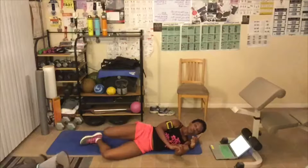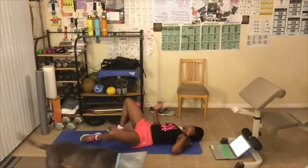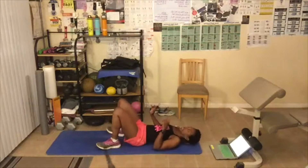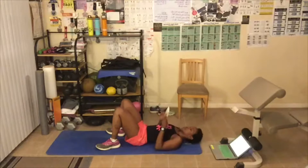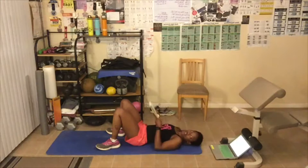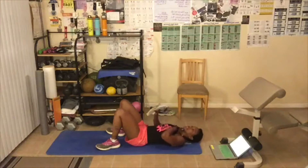That's it for round number one. I'm going to do a 30 second break. I'm going to be calling out names, so let me know which level you're doing today. We've got 10 seconds left.